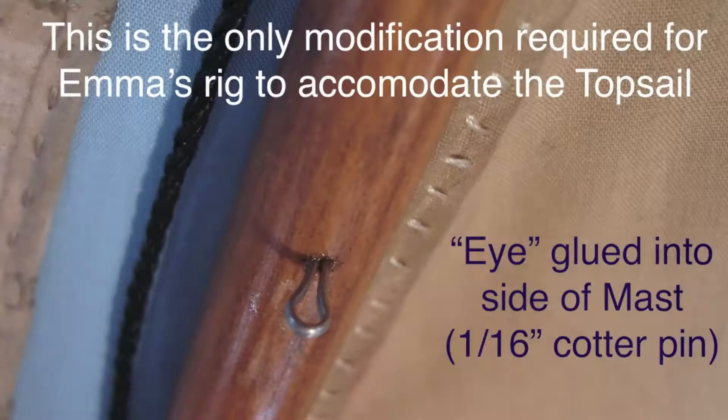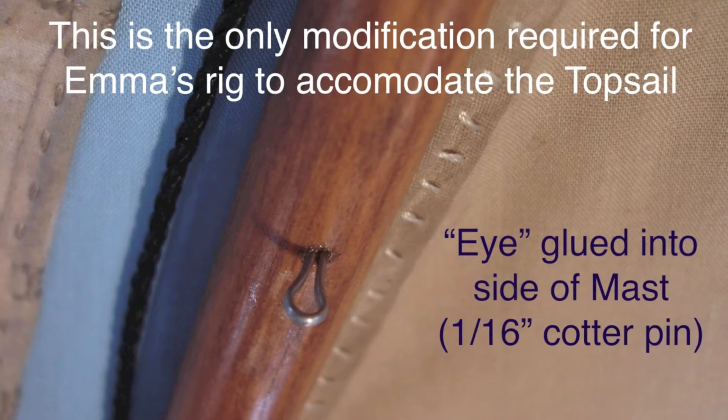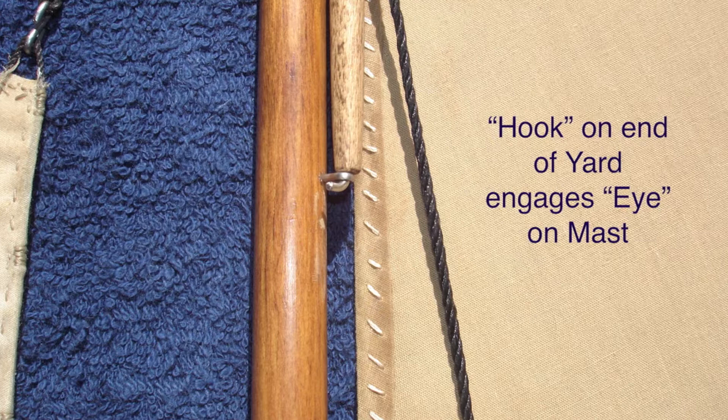The only modification required for Emma's rig to accommodate the topsail is an eye glued into the side of the mast. I used a 1/16th inch stainless steel cotter pin. Here's a close look at that hook on the yard engaged to the eye on the mast.